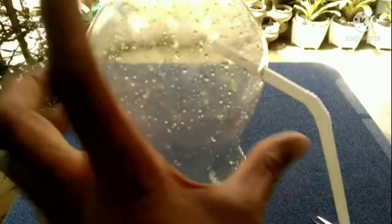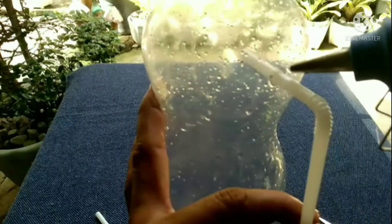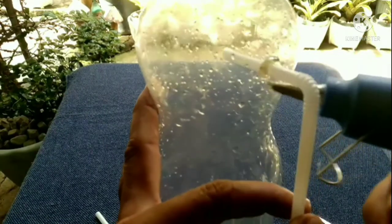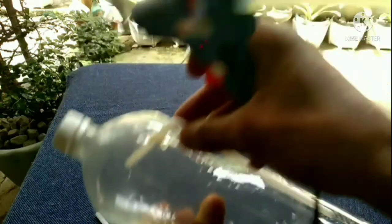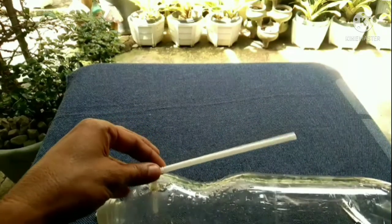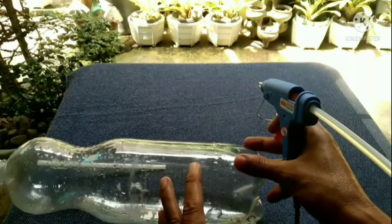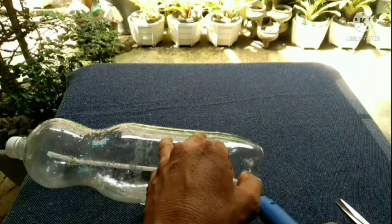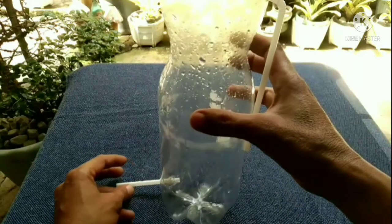Now we're going to seal the joint to prevent water leak and to make it airtight. Okay, now let's just wait for it to dry. There you go — let's wait until it dries up here and here.